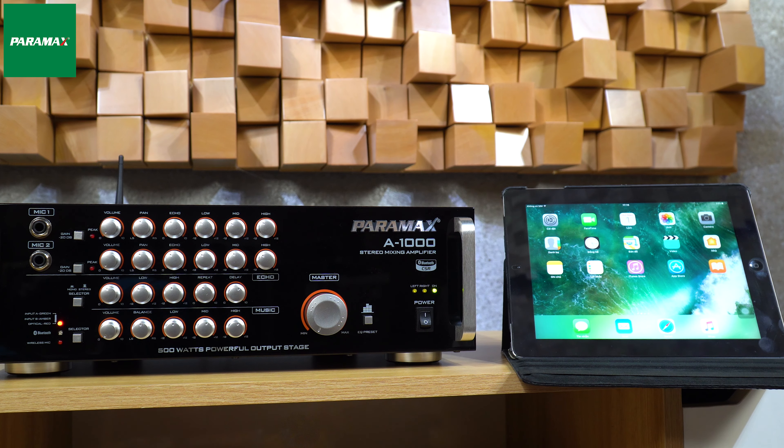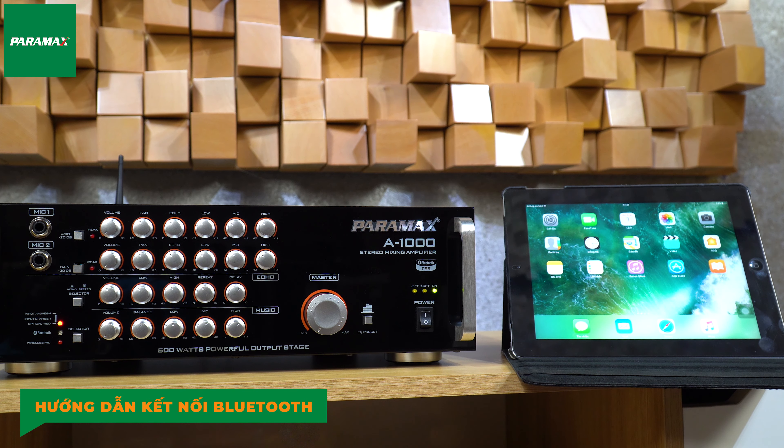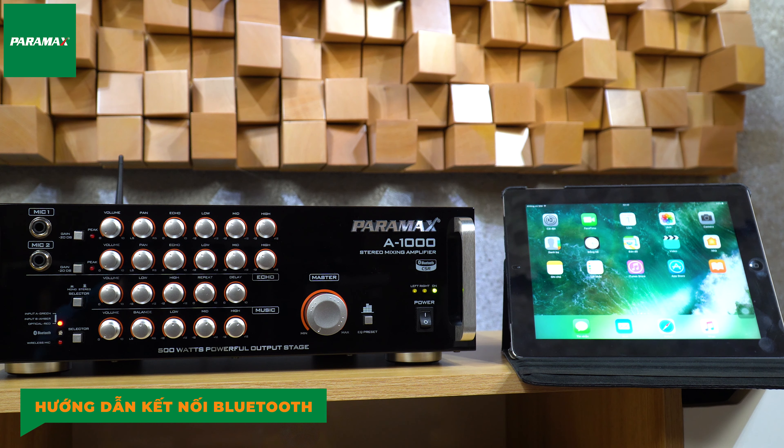Đầu tiên, Paramax sẽ hướng dẫn cho các bạn sử dụng tablet kết nối với âm ly. Âm ly các giải pháp trọn bộ của Paramax đều được trang bị công nghệ kết nối Bluetooth IPTX từ thương hiệu Onecom của Mỹ, giúp mang đến chất lượng tốt nhất. Các thao tác kết nối Bluetooth trên các bộ combo Paramax cũng sẽ tương tự như combo CBZ2000 ở đây.